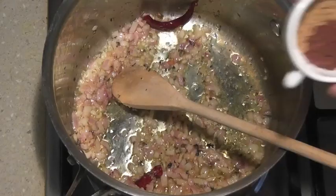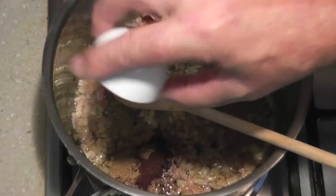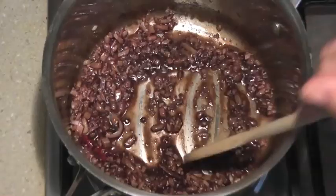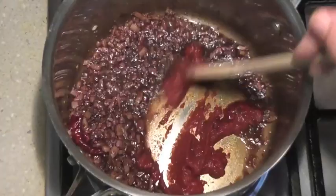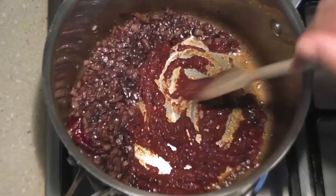Now I'm just going to add about half a teaspoon each of cocoa and cumin powder. That's going to give the refried beans a really nice rich taste. We're just going to fry those up for a few seconds. And I'm just going to throw in a tablespoon of tomato paste. I'm going to put that to one side and fry that to get the tartness out of the tomatoes — maybe about 15 seconds — and then add it through the onions and the spices.